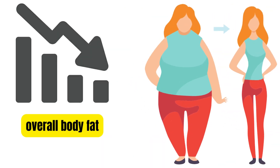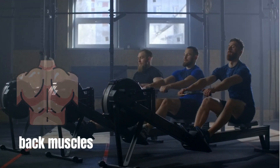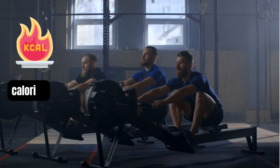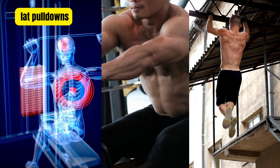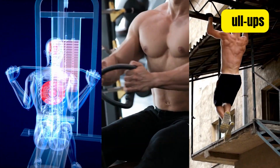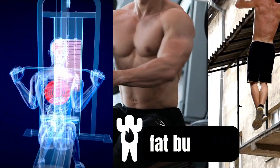Using a rowing machine is a great way to work the back muscles as well as arms and legs — it can be an effective way to burn calories and reduce back fat. Resistance training exercises like lat pulldowns, seated rows, and pull-ups can help build muscles and increase metabolism, which can lead to increased fat burning, including back fat.